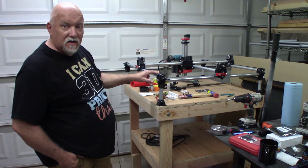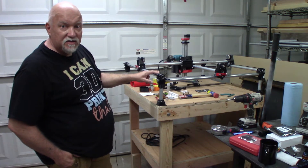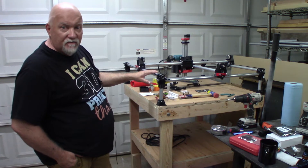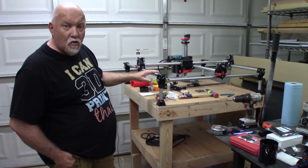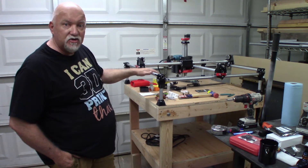The files and links are on v1engineering.com so you can print everything out. If you don't want to print it you can buy all the parts from him on his website. He has all the information — links explaining how to cut everything and how to wire everything. You can buy the stuff from him except for the conduit, or you can do everything yourself. He explains very carefully in different pages how to do it all.